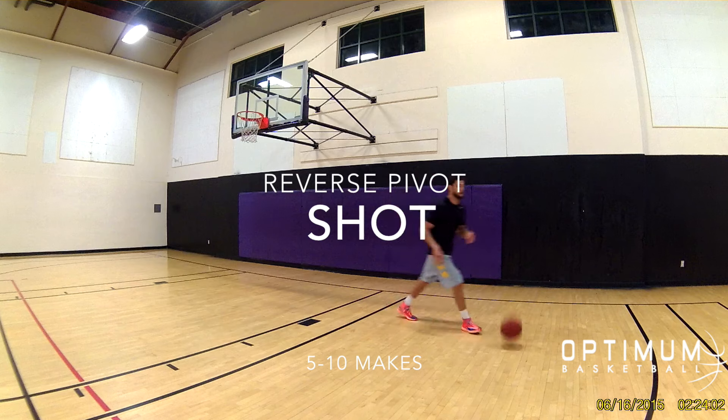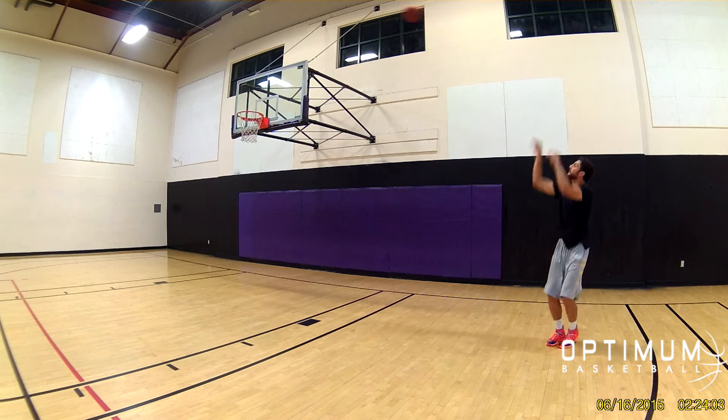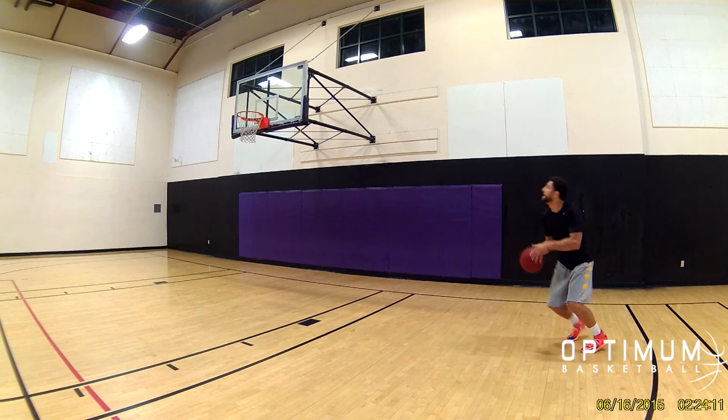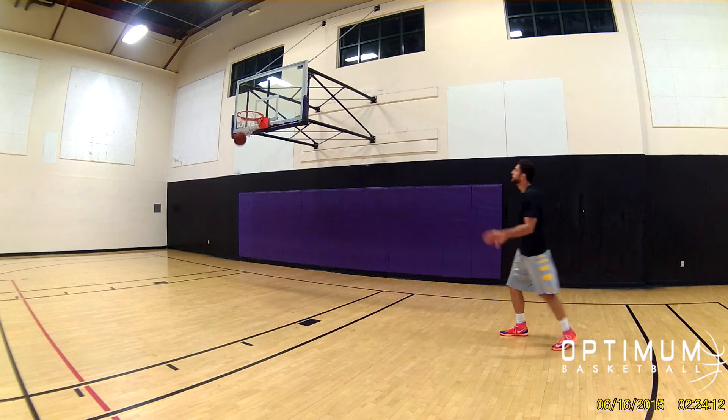In today's workout, we are going to be going through an offensive attack series from the perimeter. This workout can be done by yourself. All you gotta do is toss the ball out, catch it, and go through the move.